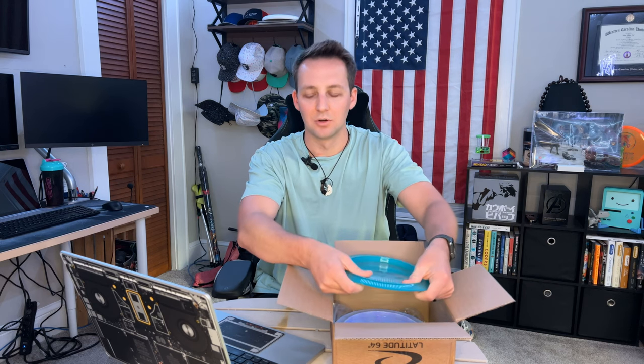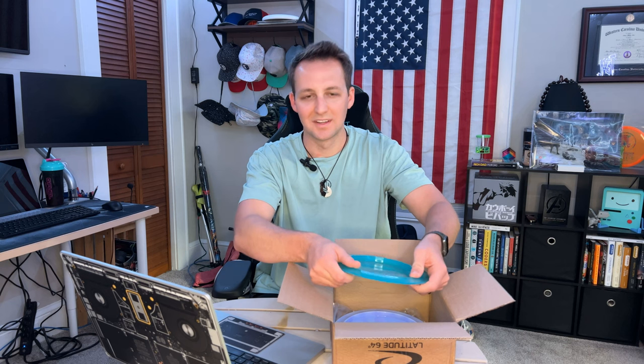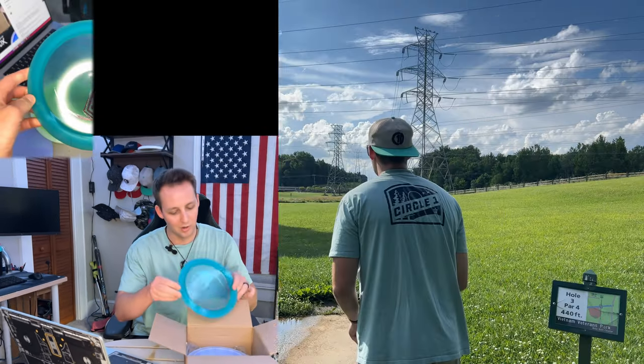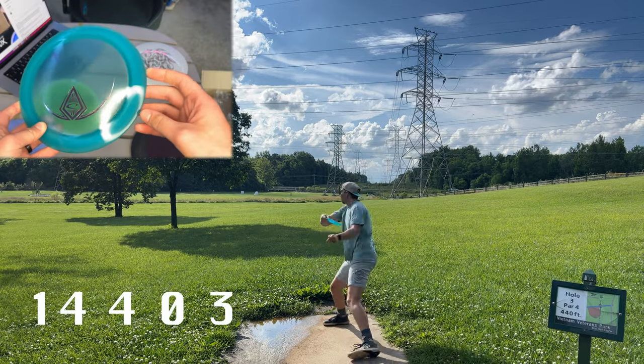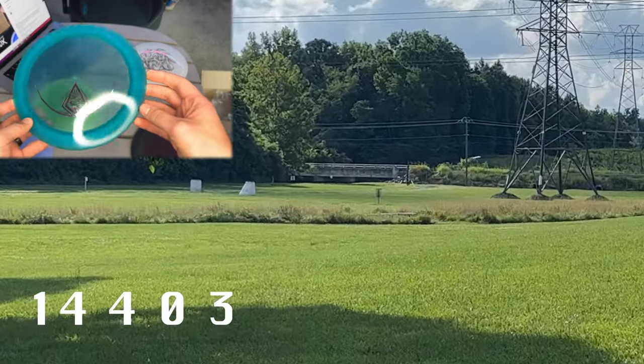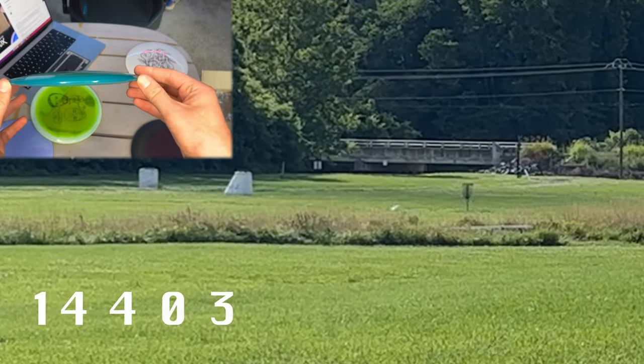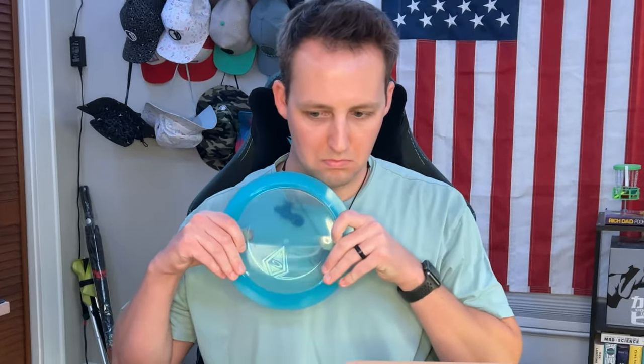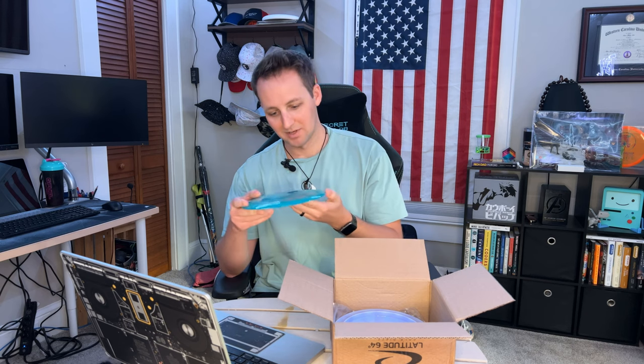Next up, we have a driver — super flat, very domey. This feels like a Bolt with the dome it has. I'm going to say it's a Bolt... nope, it's a Ballista Pro! Nice blue with a purple Latitude stamp on it. Got a nice big pop top on it, 173 grams — I might actually be able to throw that.